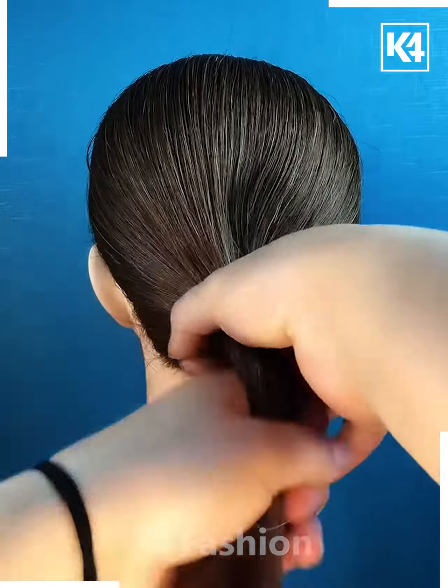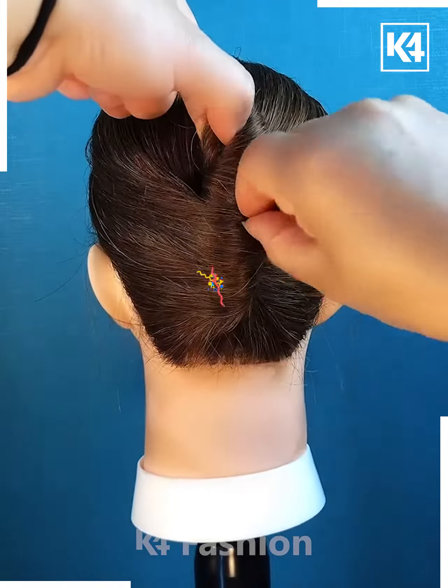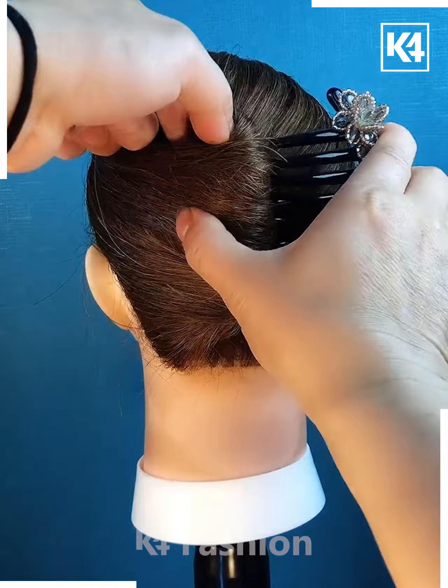Tie a rubber band to the base. Using your fingers, twist the hair and then make it into a bun. Adjust it using your fingers and then push a pin through to make it stay.